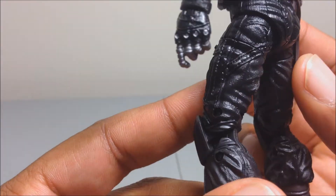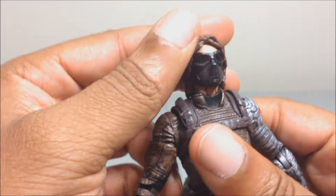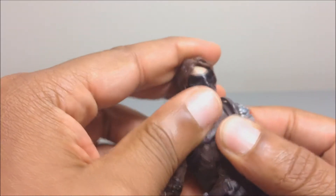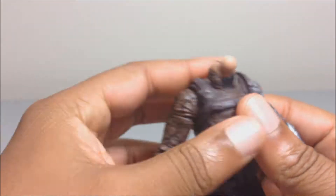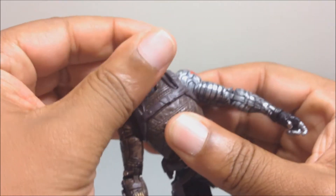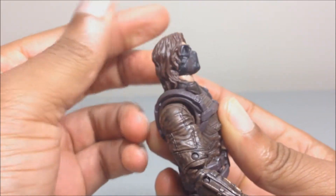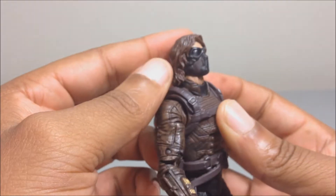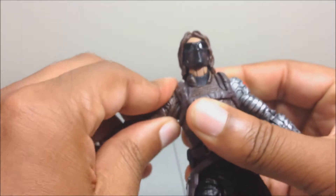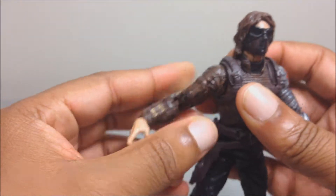The detail on the pants and everything is fine. For articulation: his head is on a ball hinge — doesn't look back that far because of his hair, but he can look down. The arms go around 360 degrees, they go out at the shoulder on a little ratchet, and rotate at the upper bicep.